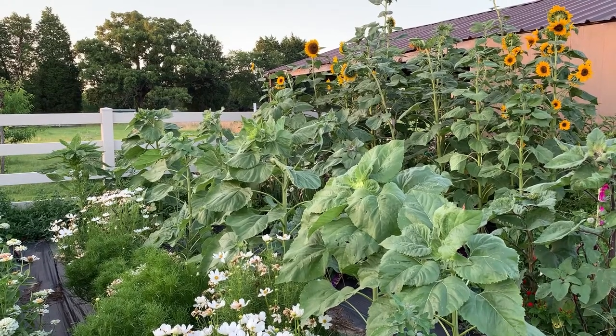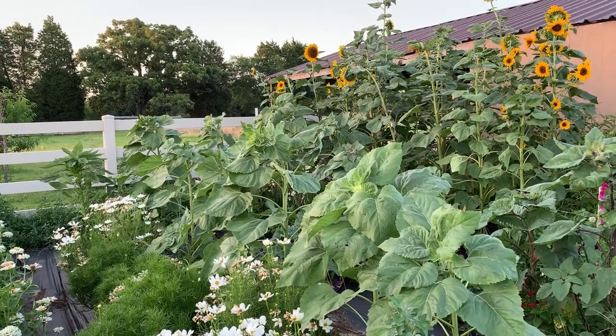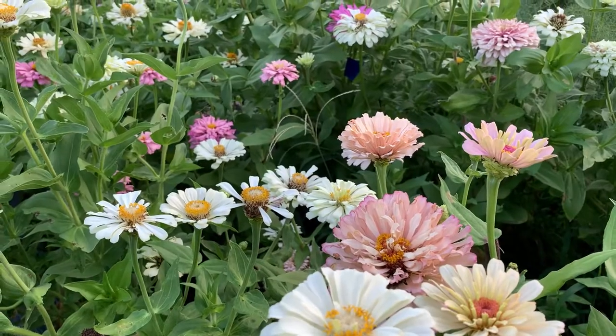Hi guys! Today we are hand pollinating zinnias and I thought I would take you along and show you how I do it.